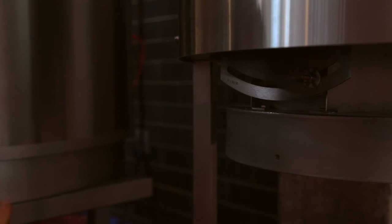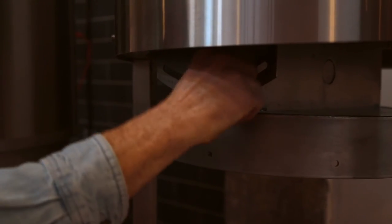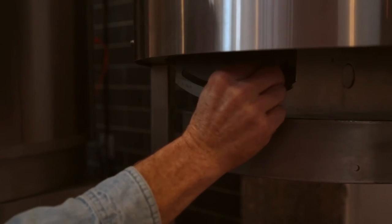You can hold that specialty malt right at the end of your milling process at that coarse level. Super easy adjustment — doesn't require any tools, just a thumb and a forefinger.